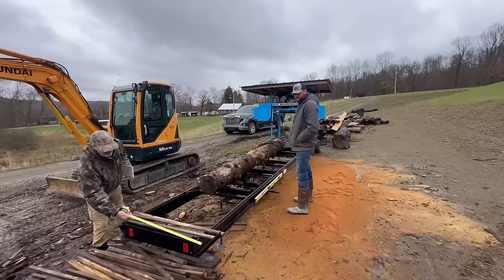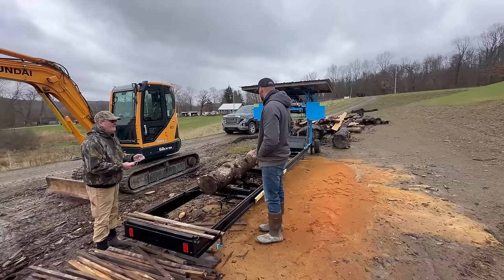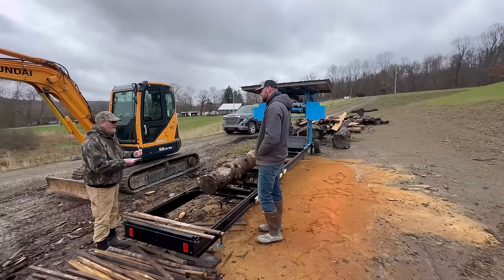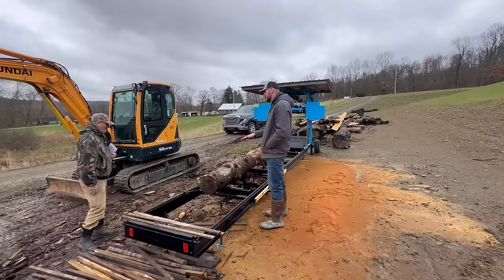The standard version of this will mill a 16-foot log, and they sell additional track extensions in either four or six-foot increments. For what we've done here, milling a ton of lumber, I've never wanted to mill anything bigger than 16 feet. The biggest thing we mill is probably 12, maybe 14 feet here and there. To get a 14 or 16-foot section of a tree that's straight and true is pretty tough, and even a two-inch little dogleg in a log cuts the amount of lumber you can get out by about a third.